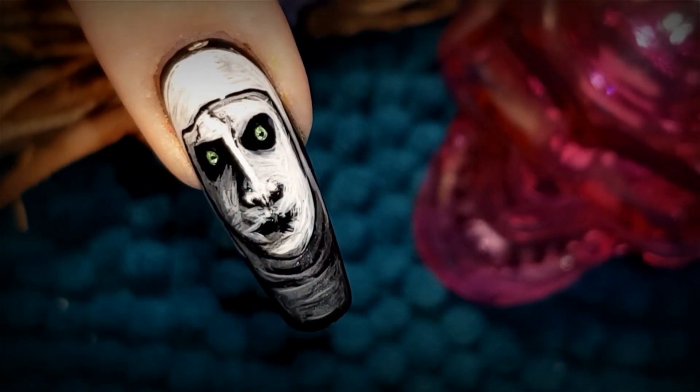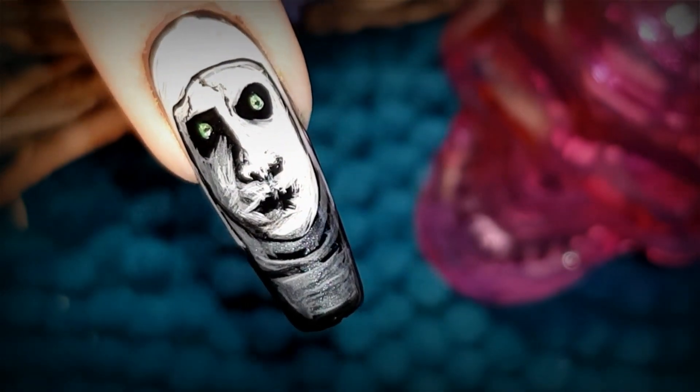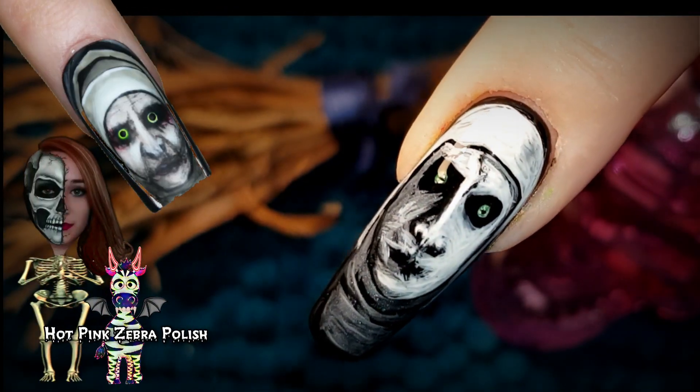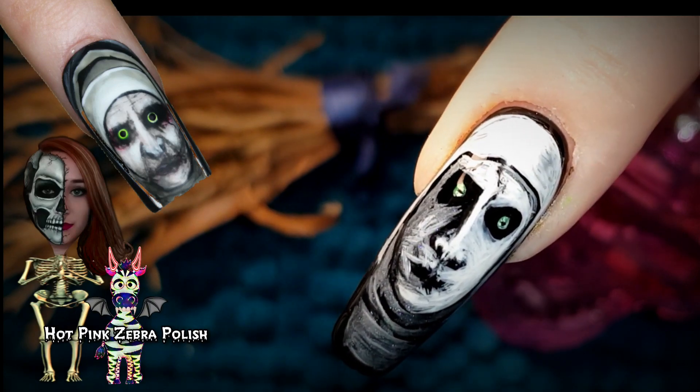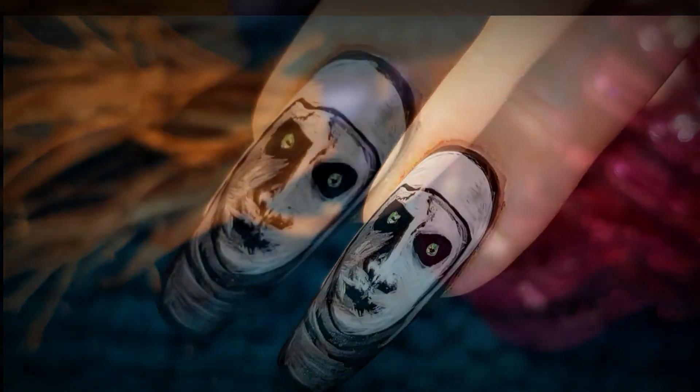And here is my recreation of Robin Moses' nun. What do you think of it? Be sure to let me know down below in the comments. Also, don't forget to head over to Katie's channel to check out her version of the nun — I've linked her video down below in the description box as well, so be sure to head over there and check out that video now.